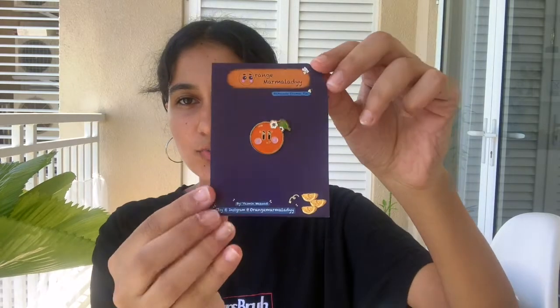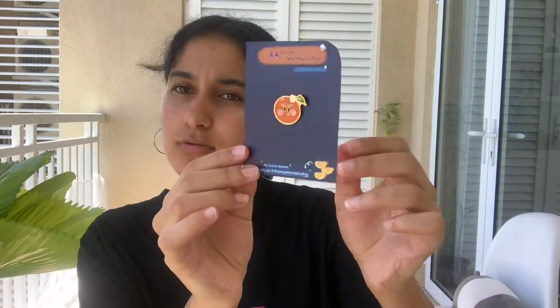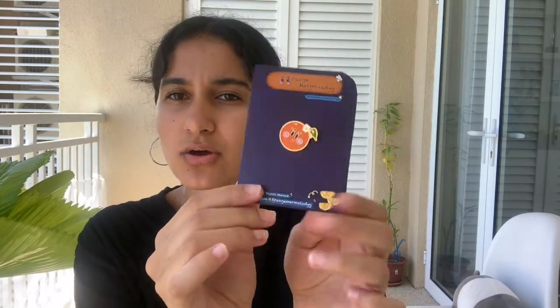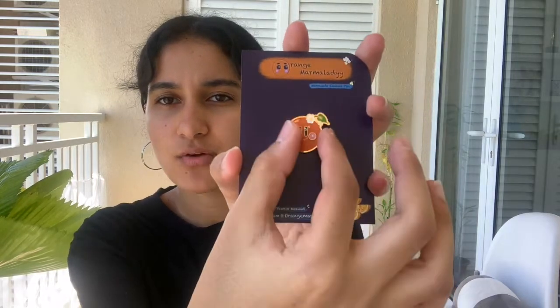I've also designed the backing card for this. It's that dark purple backing card, so the main attraction would be the enamel pin. It has the logo here and the name of the pin, which is Marmalade, because I did a series and this was the mom of them. So it's the Marmalade enamel pin. Down below you can find my Etsy shop and my Instagram since they follow the same name, and my name too — Yasmin — since I'm the one who designed it. And there are three cutie oranges right here. It's a really simple backing card, but it matches the pin really well.